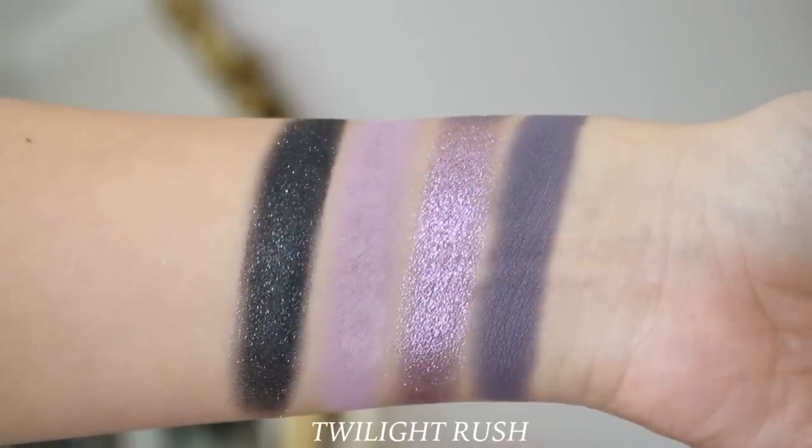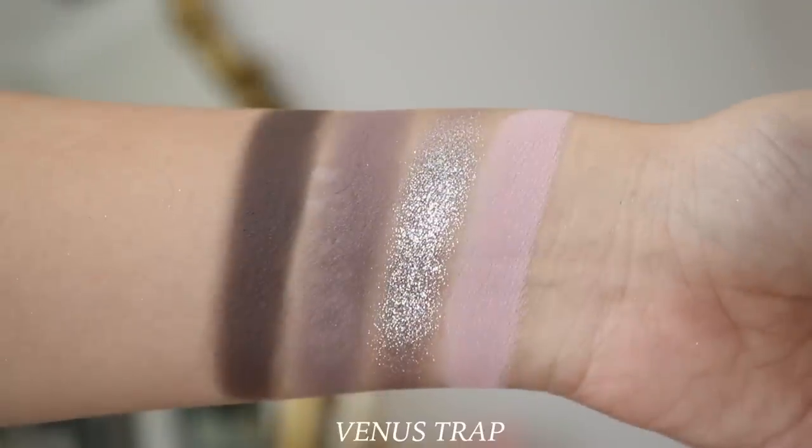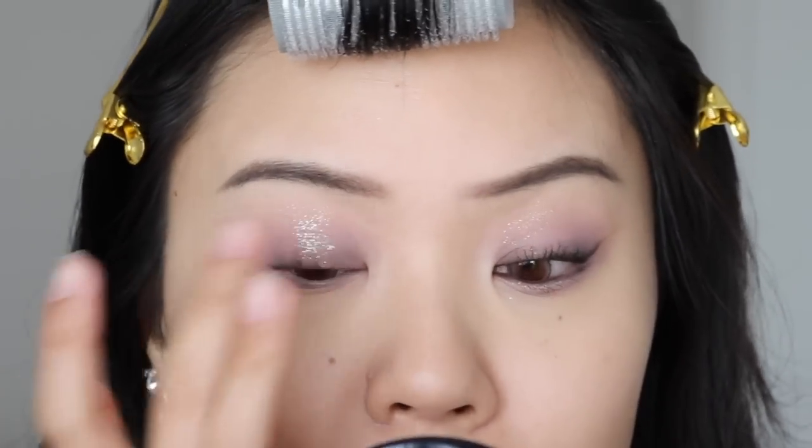If you are new to Kaleidos, they have come out with this quad format and formula before in previous collections. All their quads come with three mattes and one shimmer. Kaleidos mattes are one of my favorites — very buttery, soft, and highly pigmented. So easy to work with; I've never had any issues with their eyeshadow formula. Their shimmer shadows work more like an eyeshadow topper, especially the one in Venus Trap where the base is not as strong and you really see those micro glitters shine through. But I put it all over my lid and I love it — you can use it both ways.